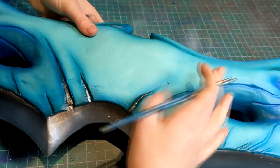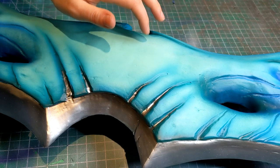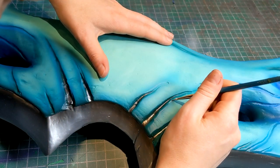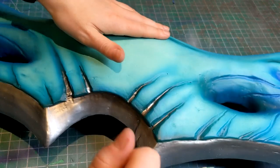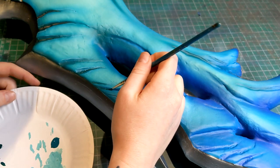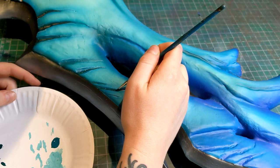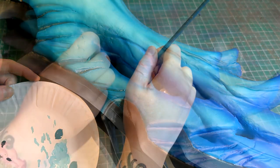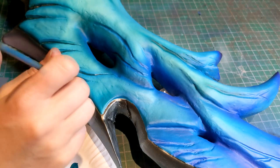I then went in with a very fine brush and white with a little bit of teal added into it, just to make these ridges pop a little more. I also went in with a darker green into each gap in the branch — the wood splits, I think they're called.